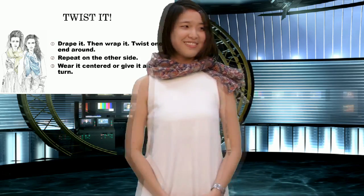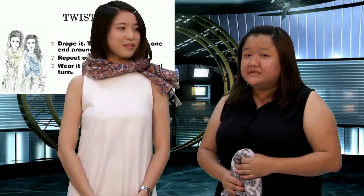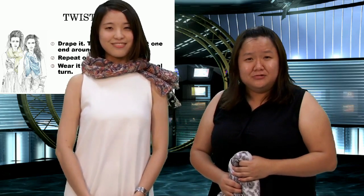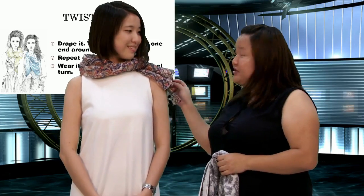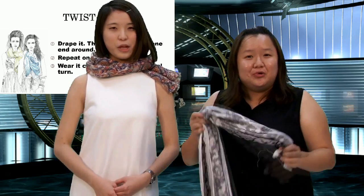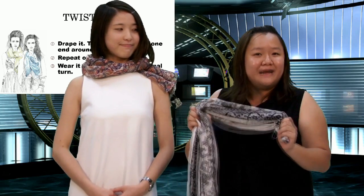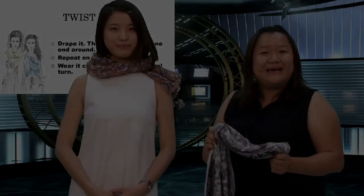Wow, these are new ways to tie a scarf — very informative! Did you know how to do this? Really good, right? And by the way, practice makes perfect, so make sure you go to Gap and buy your very own black and white floral scarf and practice. See you next Tuesday with a new product — bye bye!